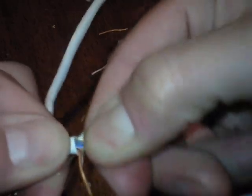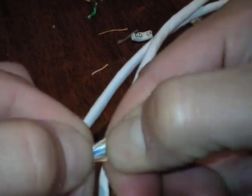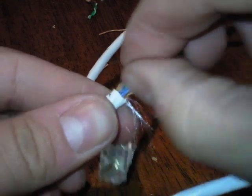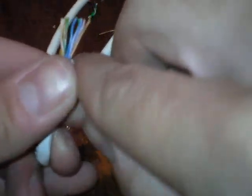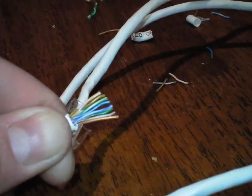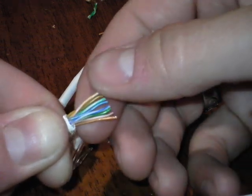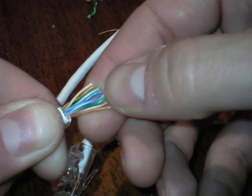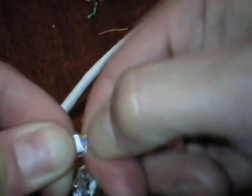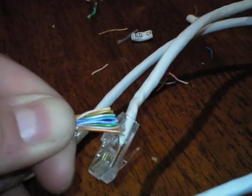Once all those wires are organized, put them all together, pinch from the bottom, and wiggle to straighten them out. Double-check your work because once you put it in and clamp it down you can't undo it. The order is: orange white, orange, green white, blue, blue white, green, brown white, brown. Orange and brown look similar but they're each twisted with their partner, so you can tell them apart.